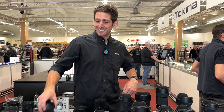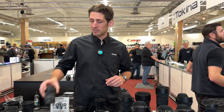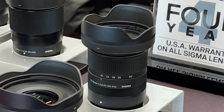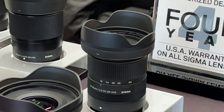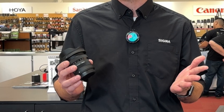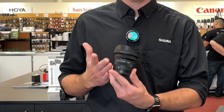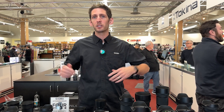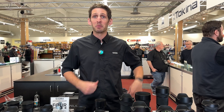This lens pairs up nicely with the existing 18-50 for the same formats, giving you effectively around a 15-28mm equivalent, f/2.8 throughout. It's wide, it's fast, and it's incredibly compact, giving you a great option to see more of what's around you — especially in low-light situations — without having to go to something a lot bigger and heavier, like we're used to seeing with wider-angle zooms.